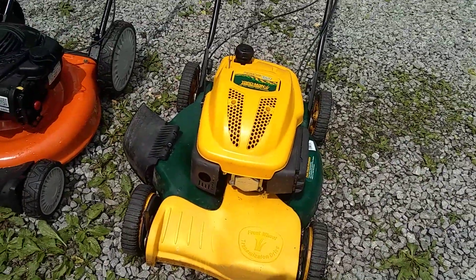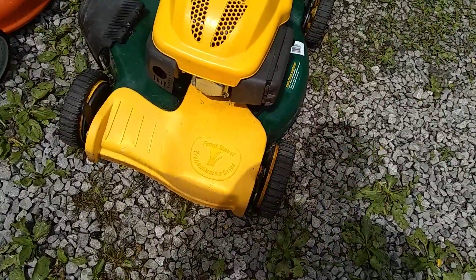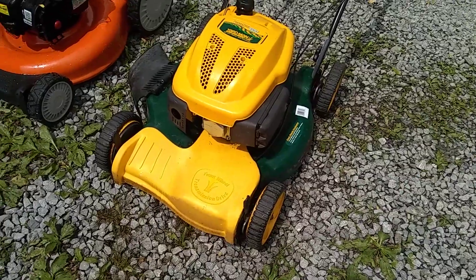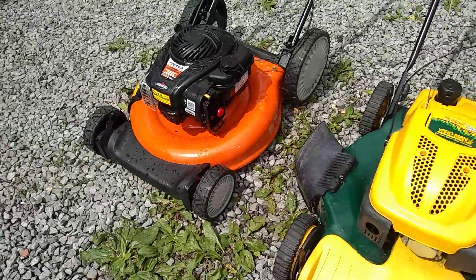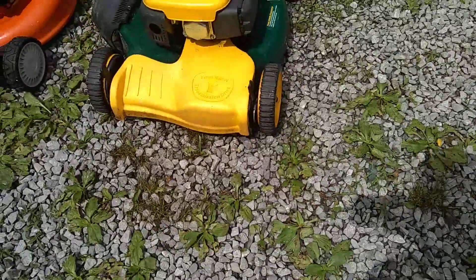It's got a Power More off-brand Honda engine and front wheel drive, which actually moves. The wheels don't lock up, so it should be good. They both have compression. The one on the left runs; this one doesn't right now — more likely a carburetor issue.